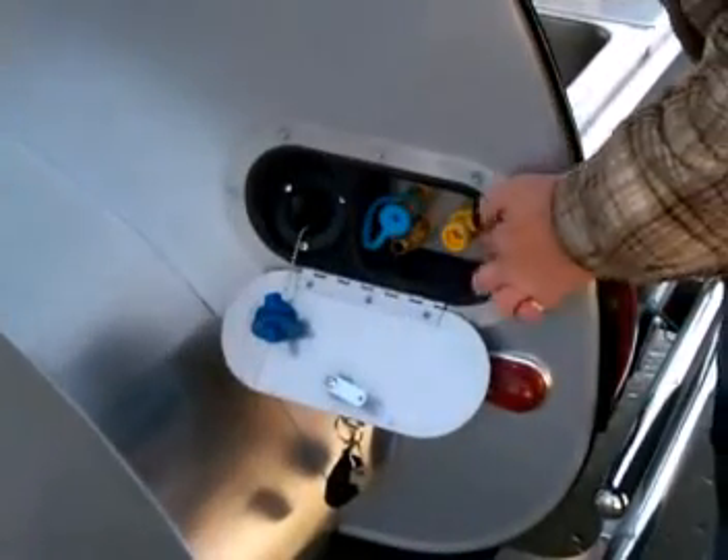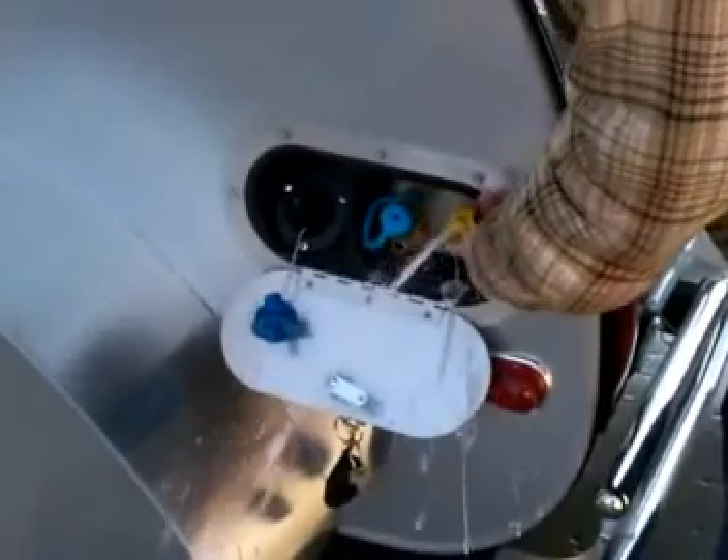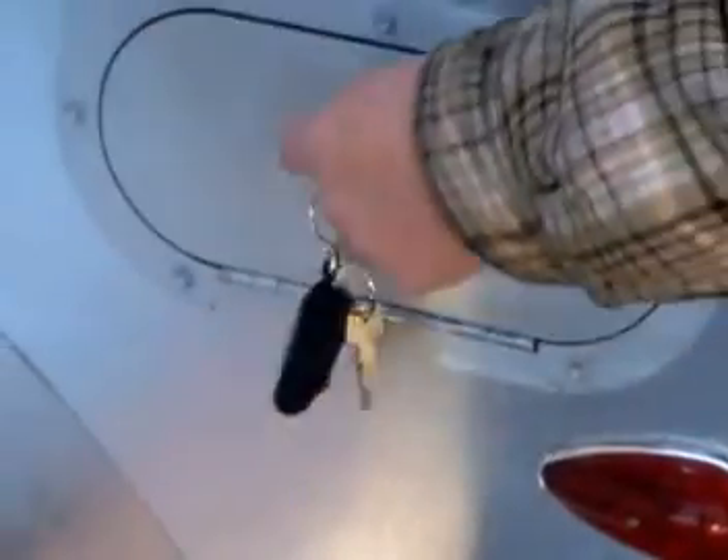The last step is the valve on the side of the trailer. We're going to open it slightly until it comes out pink. And that's it — our trailer is winterized. We can go ahead and close up the water tank, and the water system is now ready for winter storage.